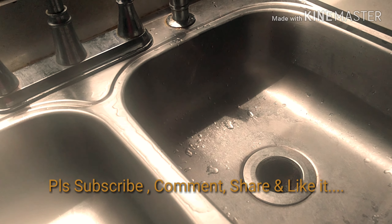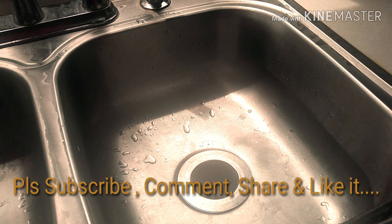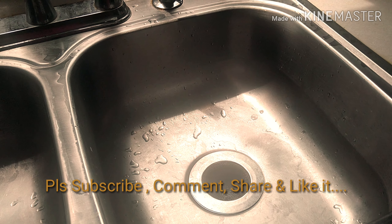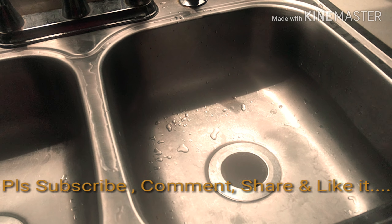Please try it and let me know how you like it. If you think this video is helpful, please don't forget to subscribe to my channel, comment, share, and like it. And if someone needs help, please don't hesitate to share this video. Thank you so much and have a great day.